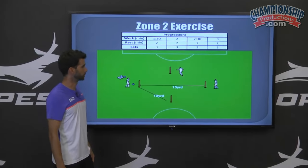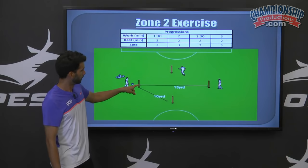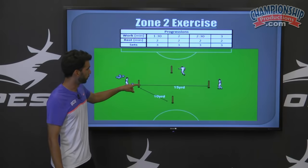To set up this drill, you're going to need either four poles or mannequins. From pole one to two to three will be 10 yards apart. From pole one to four at the back will be 15 yards apart.